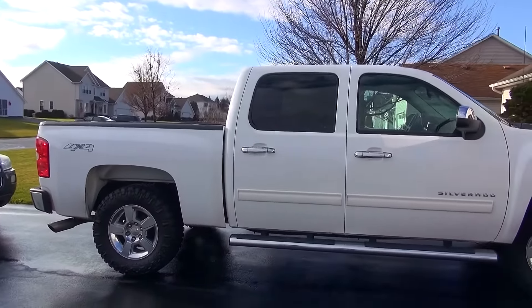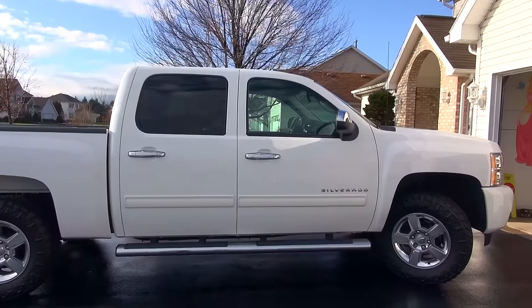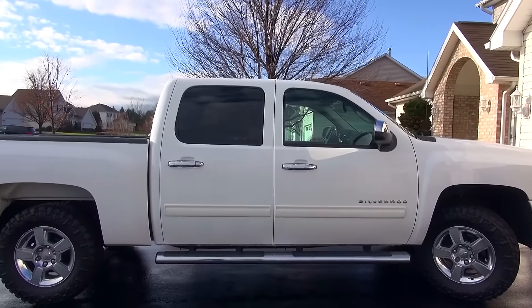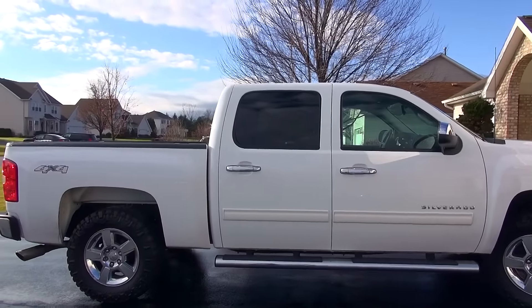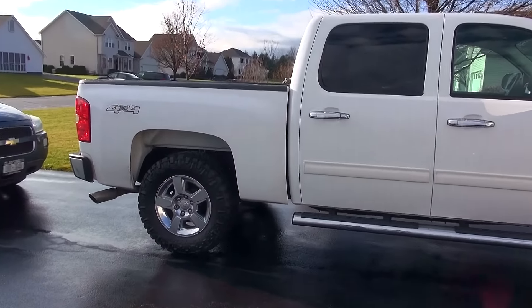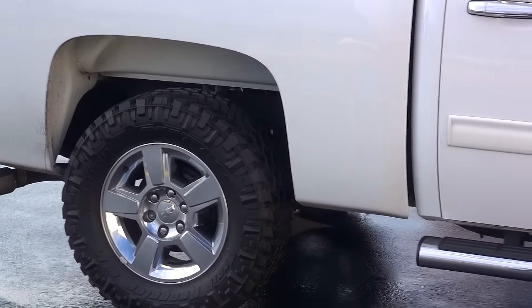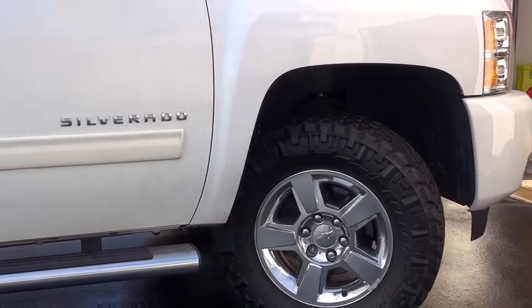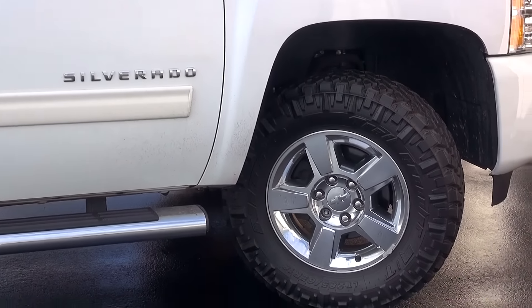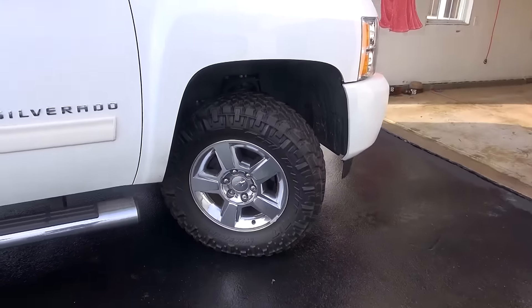So a while back I wanted to get some bigger tires for my truck. I was kind of waiting until the stock tires wore out, which they wore out pretty fast — probably only had a little over 20,000 miles on them and they were kind of shot. So I looked around and was looking for videos to see what different tires looked like on my truck, and I couldn't really find anything specifically on these tires and this truck. So I figured we'd shoot a little video.